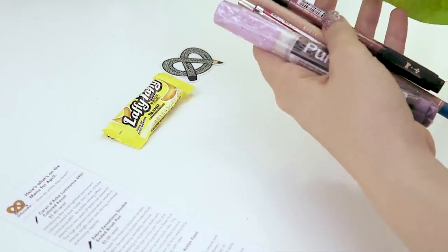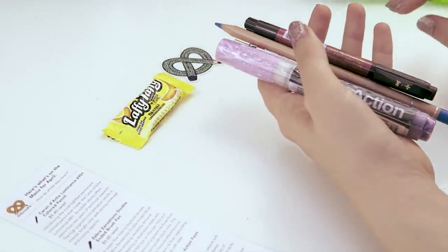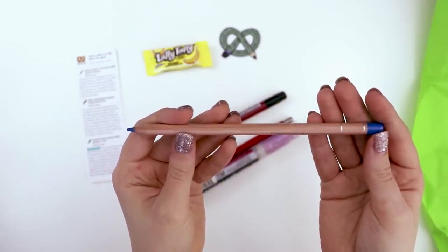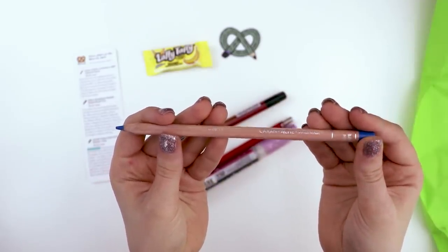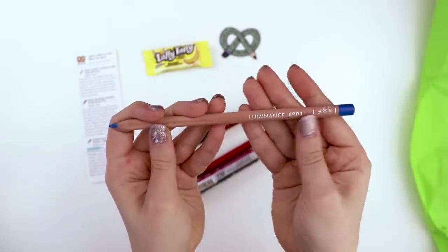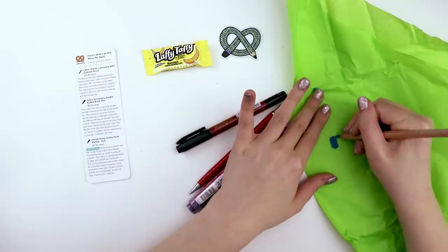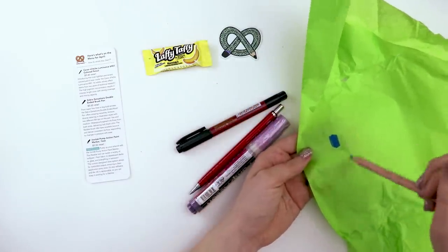Ooh, purple! This looks like the Caran D'Ache Luminance colored pencil with permanent color. I'm going to guess that means it's lightfast — that's what the Luminance means. I don't know if it actually draws really pretty, but it's holding its own against this highlighter paper.